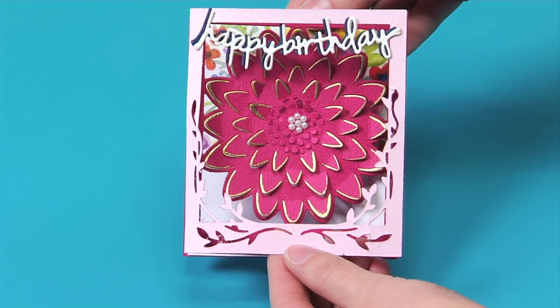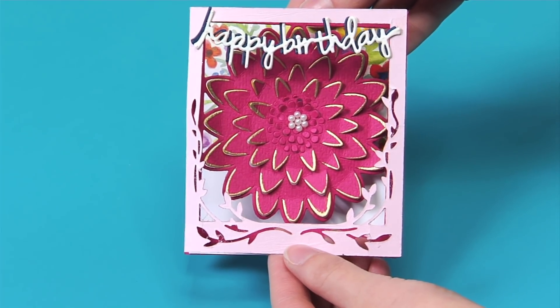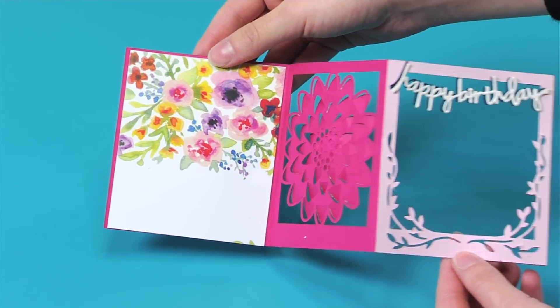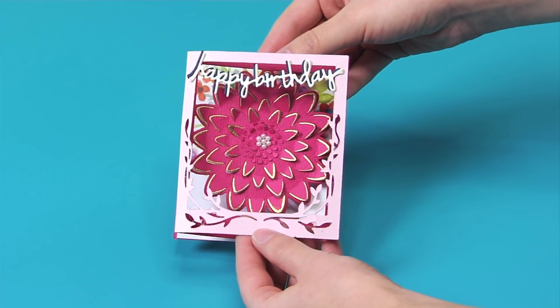And back by popular demand is my tri-fold scene card, this time with a floral flare. It comes with a thank you and a birthday sentiment for more value and versatility.